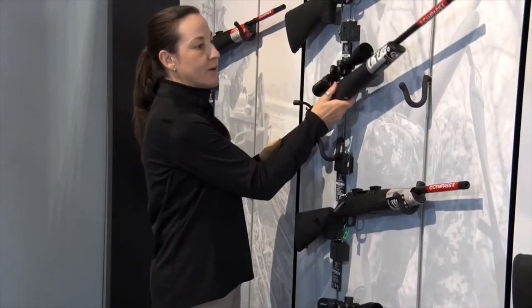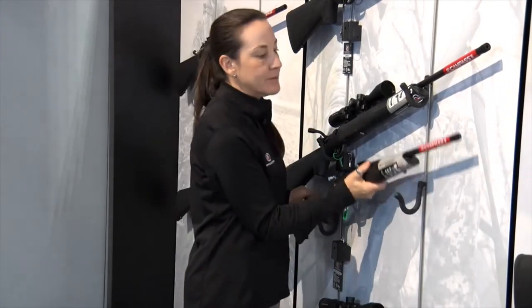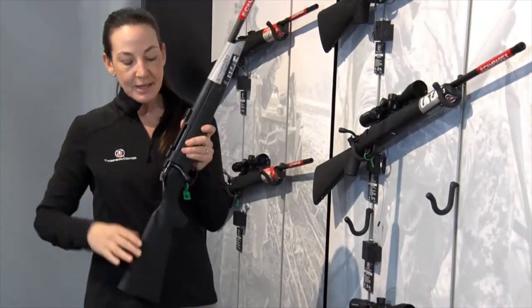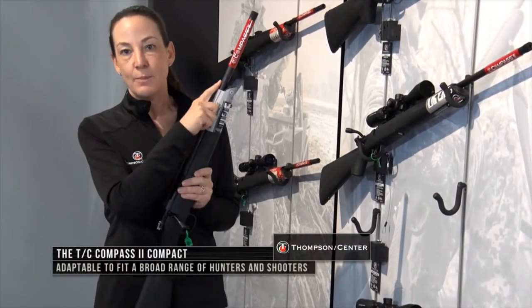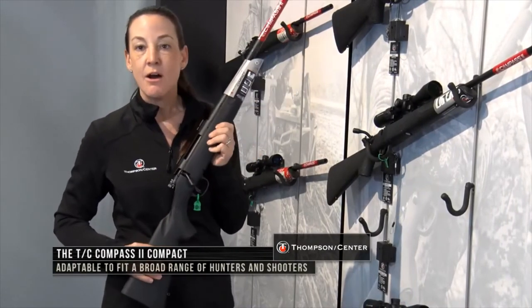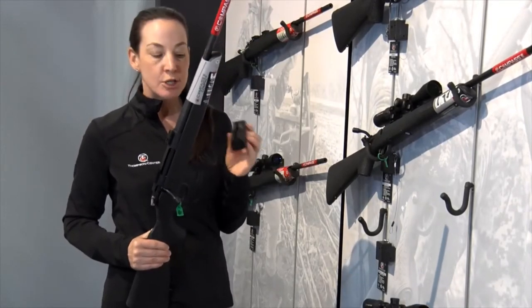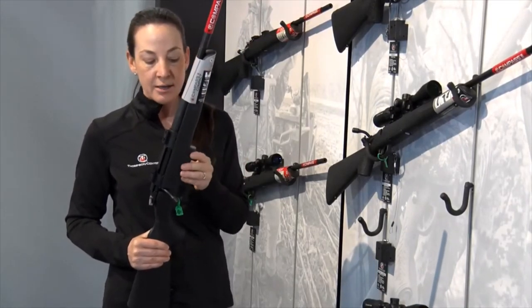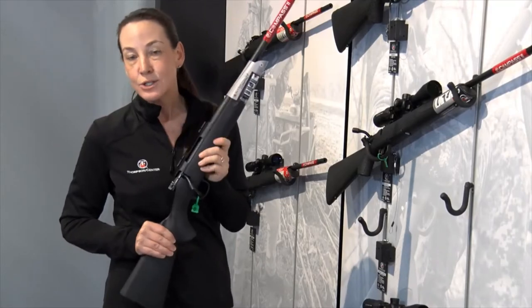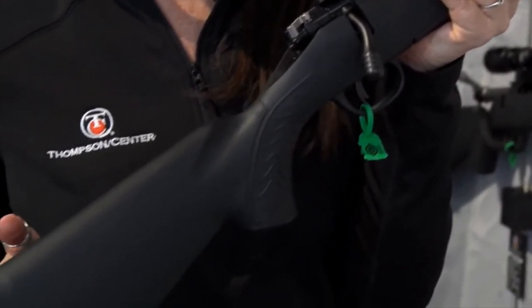Another new thing for us on the Compass line is that we have the Compass II Compact. This is a sweet little gun. This gun has a 16½ inch barrel, truly designed to be a compact rifle. It's going to be offered in four different calibers, with .308 at the largest caliber. It's a great gun for a deer gun, great for full-size statured shooters and also for folks that are a little bit more on the petite side as well.